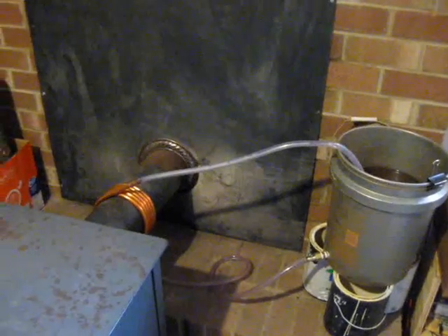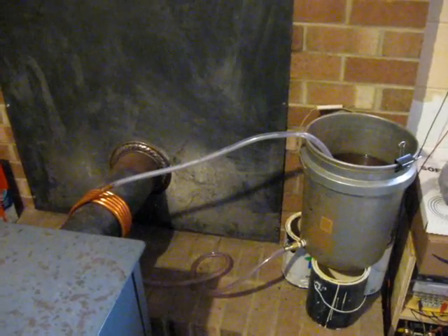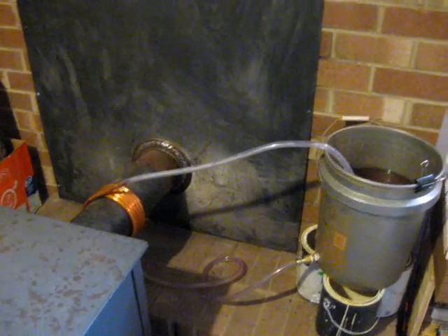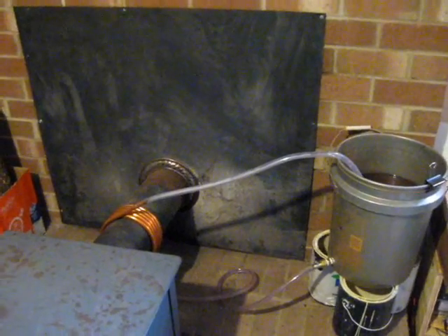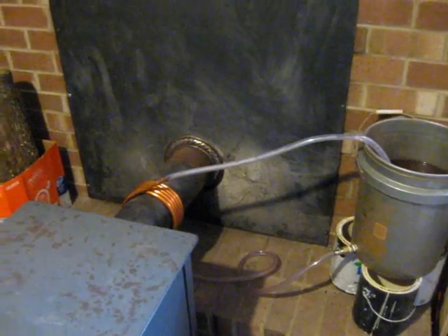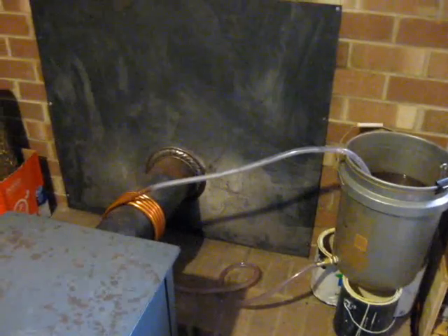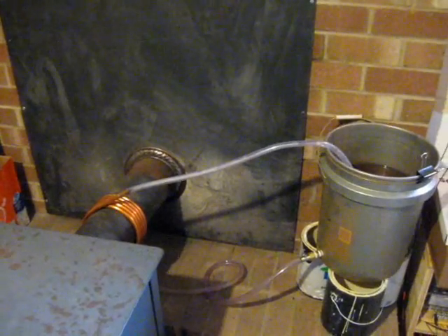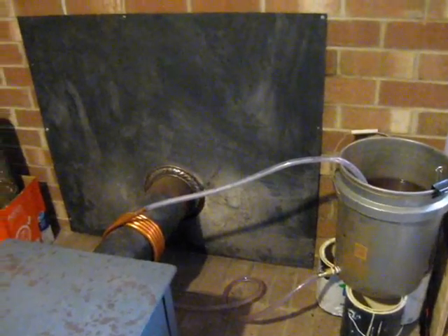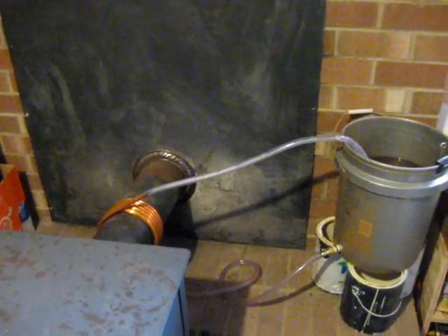I think if you're going to do big thermosiphons you need a tall water column so the water has somewhere to stratify. Another thing I learned is if you're going to do a thermosiphon you want to use reinforced PVC or reinforced vinyl, because regular vinyl like this, when it gets hot water flowing through it, has a tendency to sag and therefore kink, restricting water flow and all that other stuff.